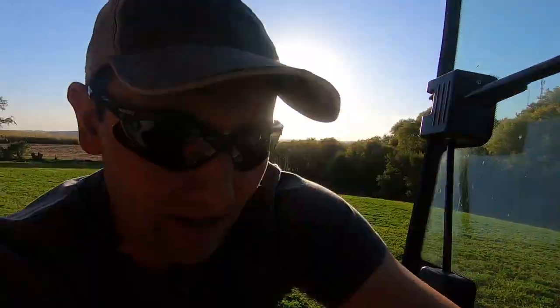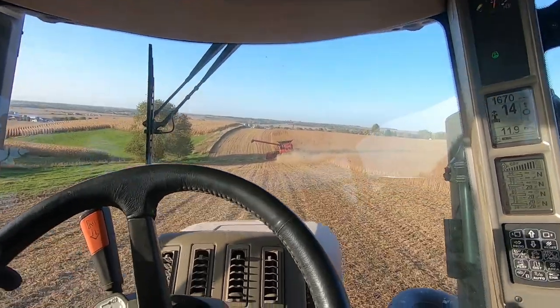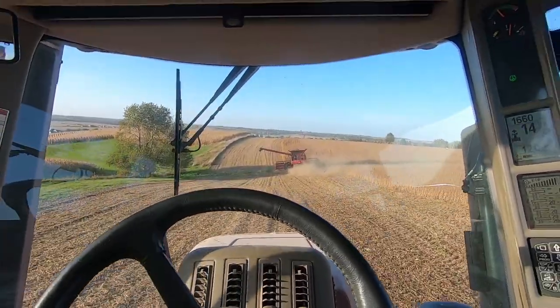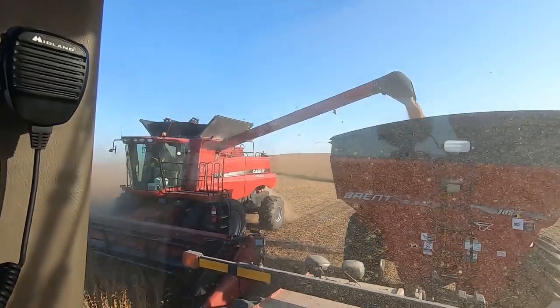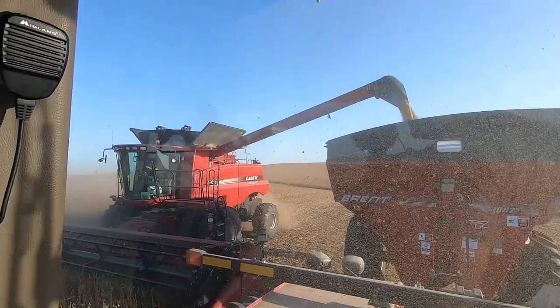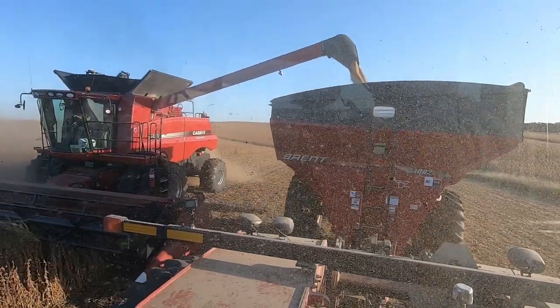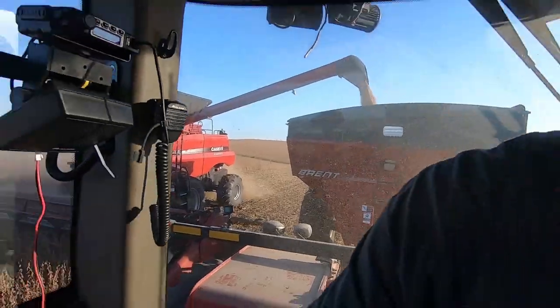I'm going to go ahead and catch him — Pat's just about full. There he is, so I'm going to catch him here. He is just about full. He literally was spilling over, just trickling beans as I got in. Beautiful. We're running, ladies and gentlemen. We are running.